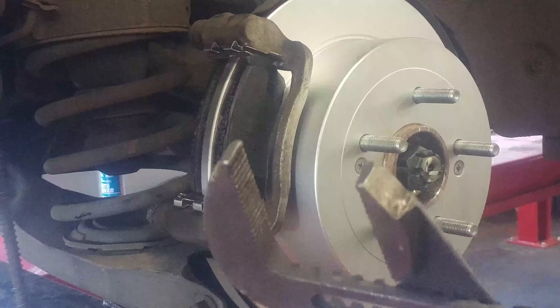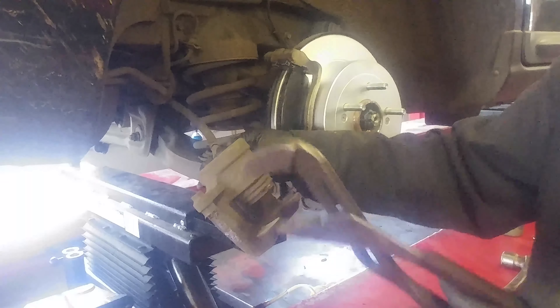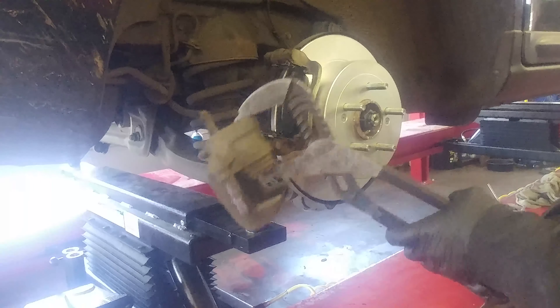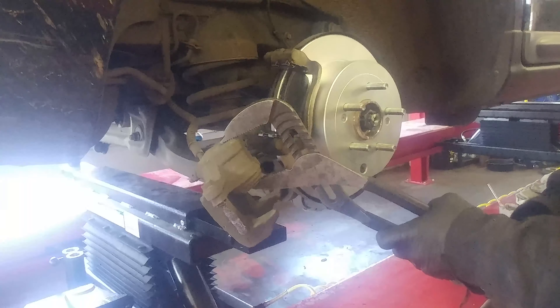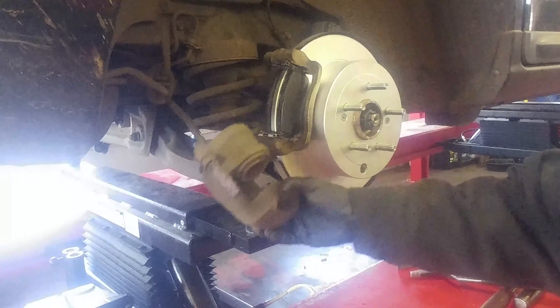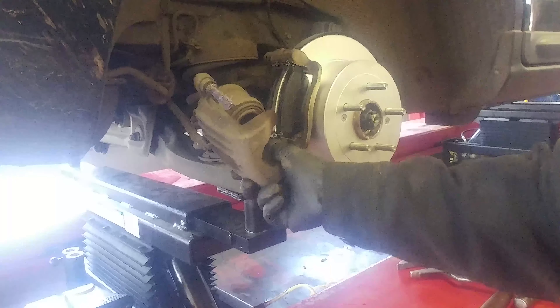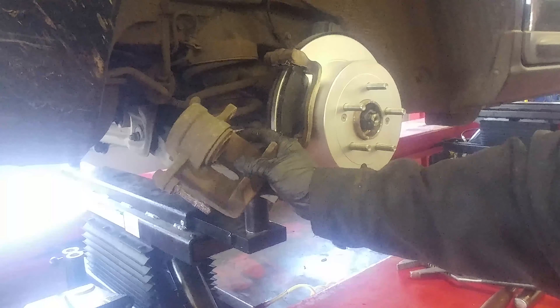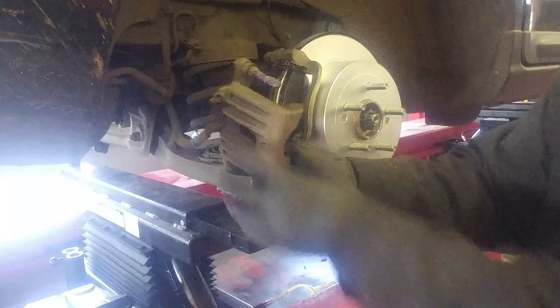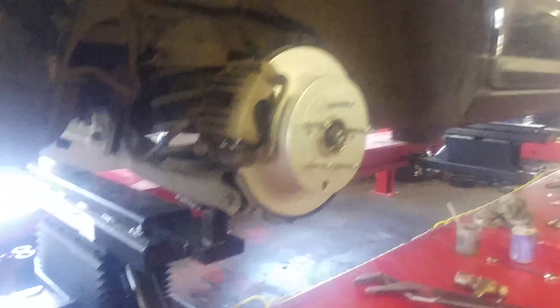Here's a channel-lock or a C-clamp to collapse the piston on the caliper. It's a good idea to check the master cylinder fluid level before you do that and make sure it doesn't overflow, because brake fluid can do damage to paint. Collapse it as far as it goes until it bottoms out, then slide the caliper into the hole up top and drop it into place like that.